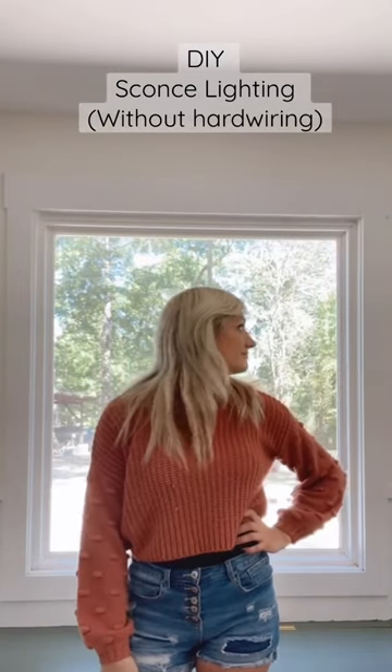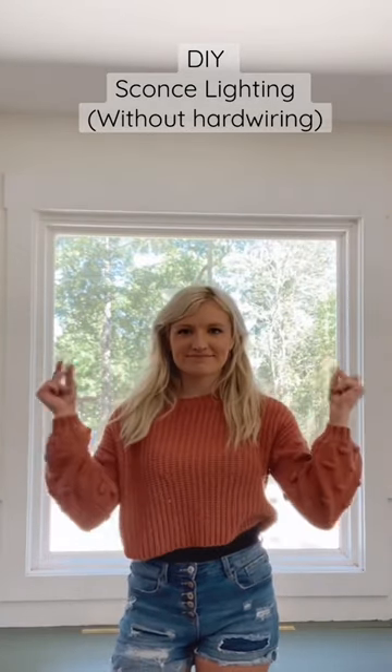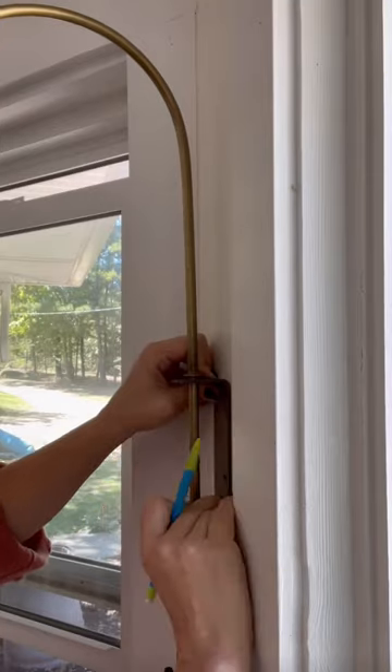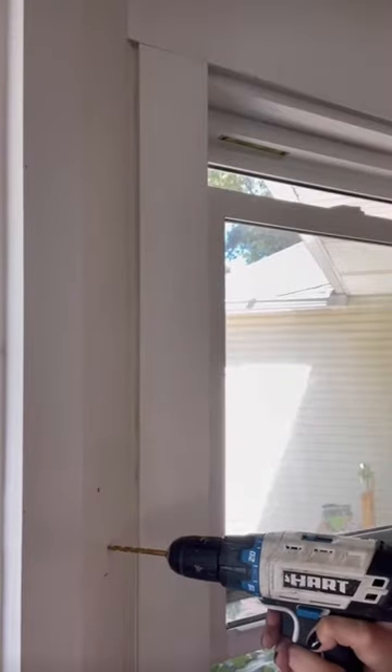Want to add sconce lighting to your space but don't want to have to hardwire anything in? Let me show you how to do it with just a few tools. For this project you can use plug-in sconces or regular sconces and just cut off the cord.